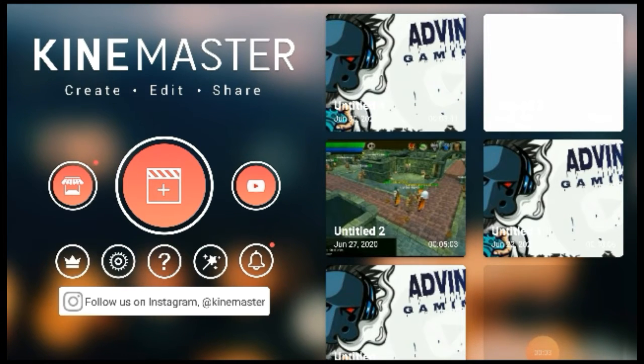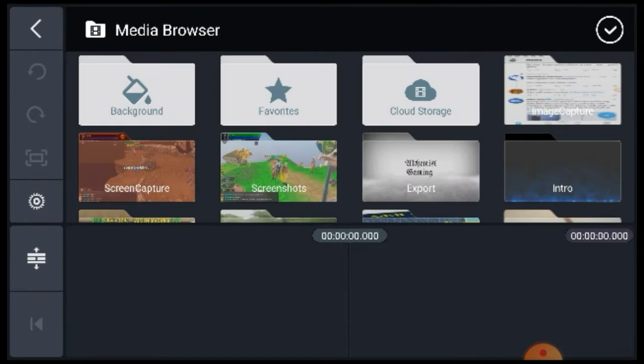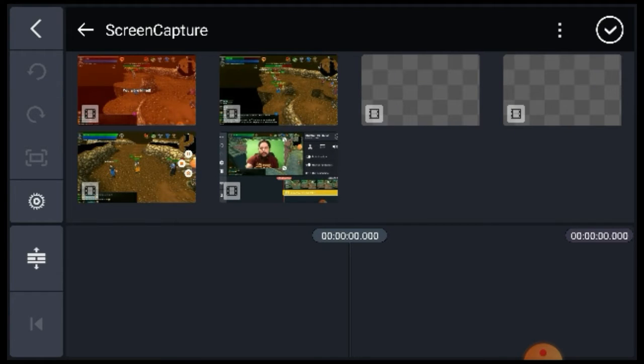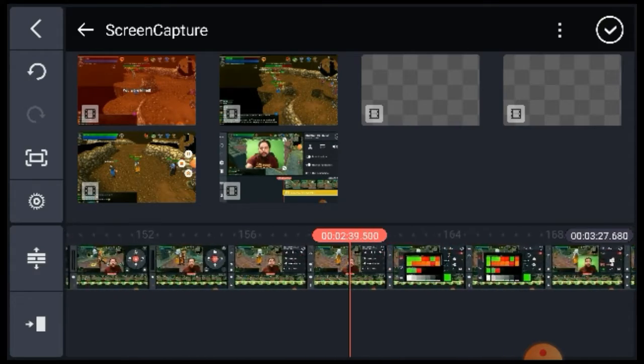When you first open up the app, this is what it looks like — you have your project page. You select your size and that is how you start your new project. This is where you will select your media. You go through your screen captures and pick your footage.